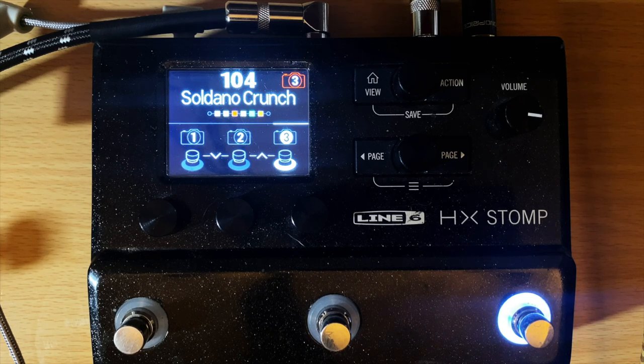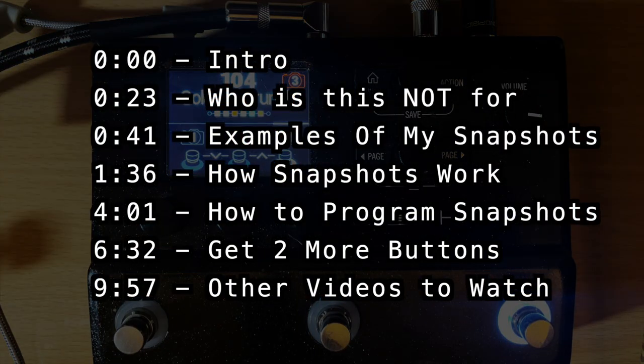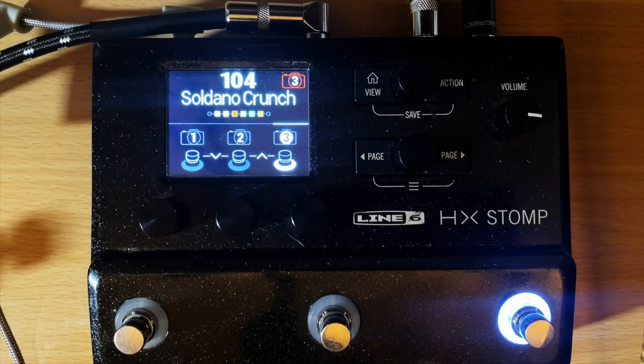Hey guys, in today's video we're going over the snapshot mode on the Helix and the HX Stomp units. This is, in my opinion, the best way to use your Helix or HX Stomp in most situations. Everyone is different, but I think for most people this is the most beneficial way to run your unit. I'm going to demo this specifically on the HX Stomp because it's the most valuable — you only get three buttons.